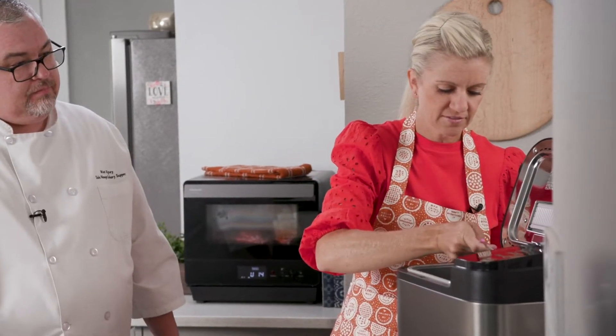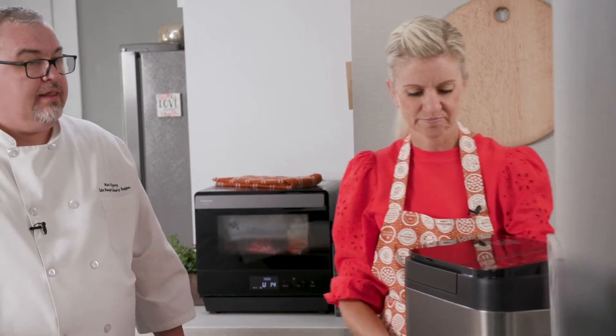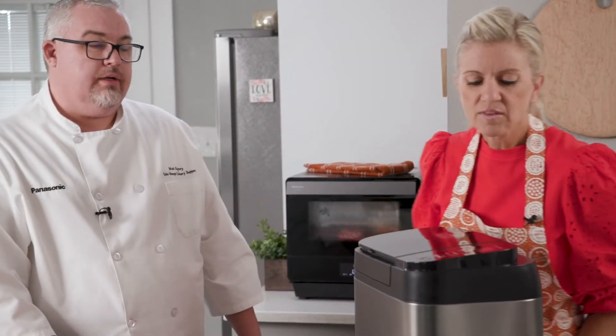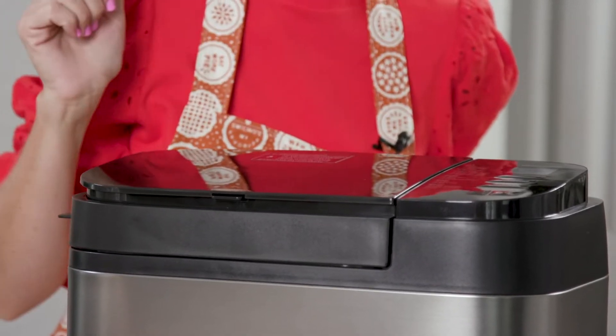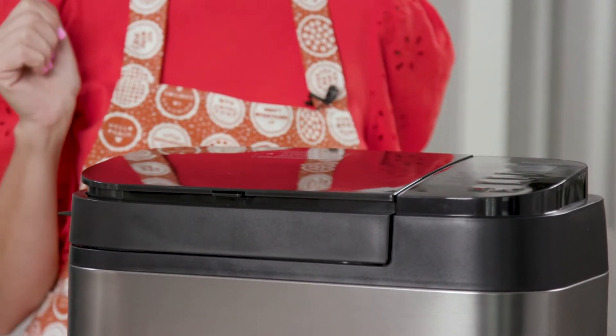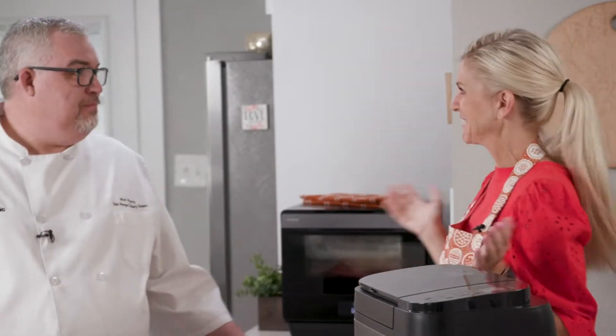Now pick it up by the handle and place it in the oven. Close the door. You just need to scroll to where it says cake, and then just press start. And there you go — that's it.